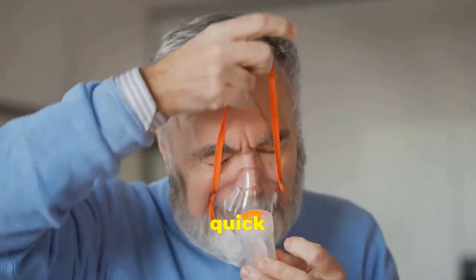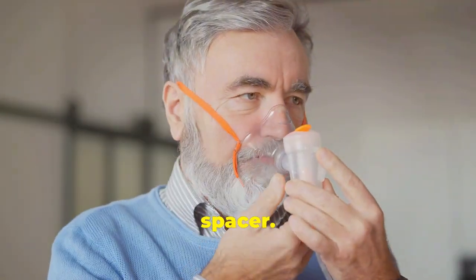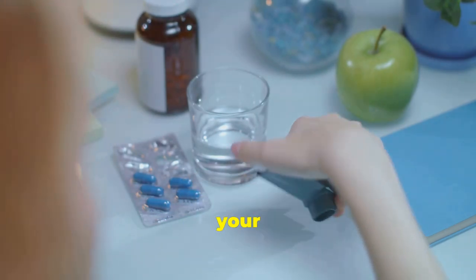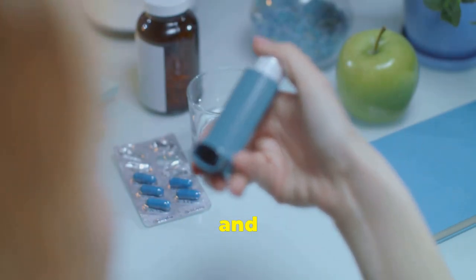Let me show you how to use your quick relief inhaler with a spacer. A spacer is important to use so more medication reaches your lungs to get better relief and less side effects.